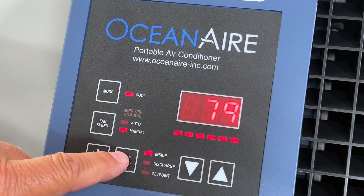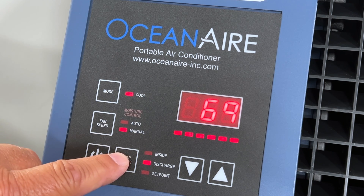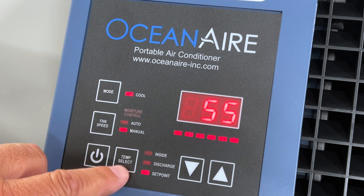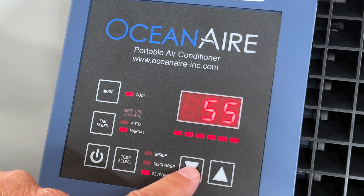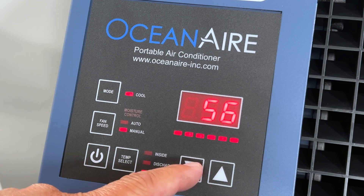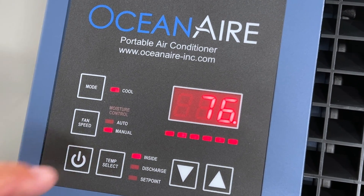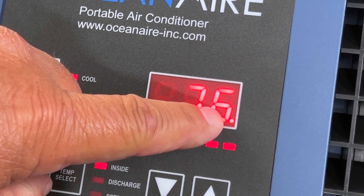The temperature select buttons display the intake temperature (ambient) and the discharge temperature (cooled air) from the air conditioner, as well as the desired temperature — the set point — with a lowest temperature of 55 degrees Fahrenheit. The controller also displays a small red light when the compressor is calling for cool air.